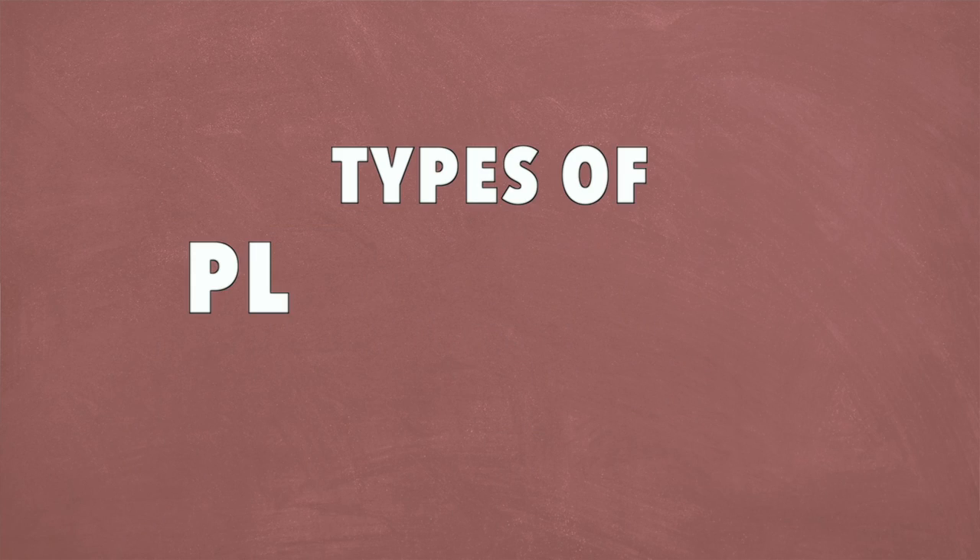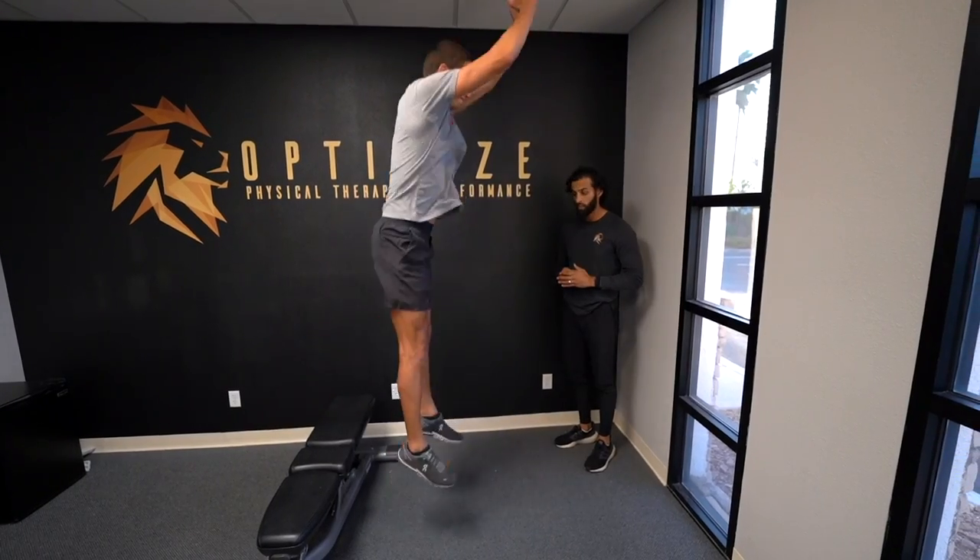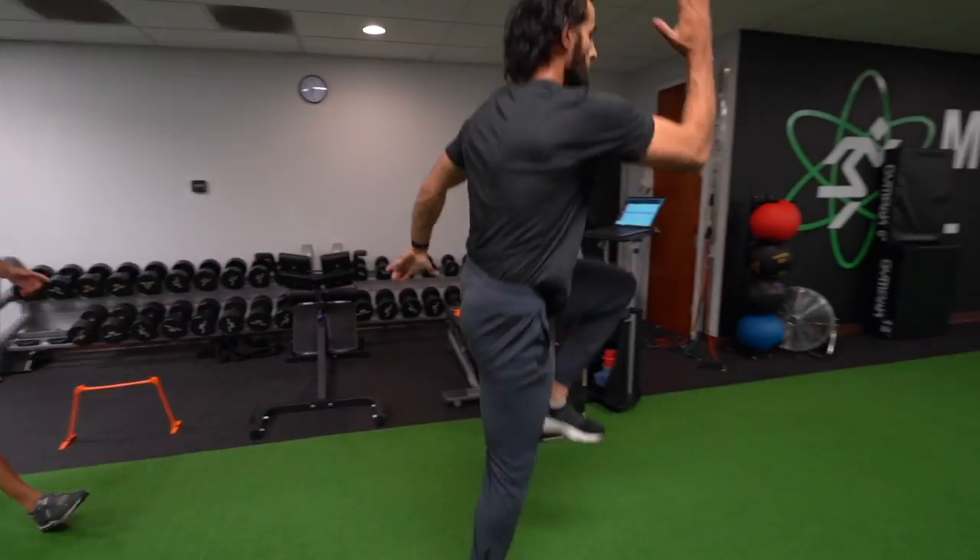Hey, what's up guys, Matt with The Movement System. In this video we're going to talk about the four different types of plyometrics that you need to be doing. We're going to go through examples and also talk about why you should be doing each of these four different types of plyometrics to give yourself the most comprehensive plyometric training routine. Let's go ahead and dive into it.